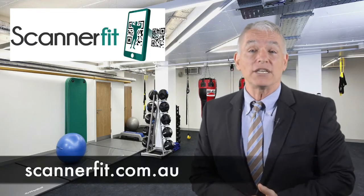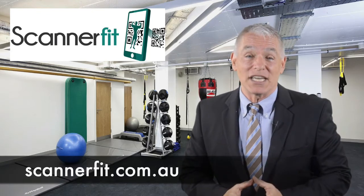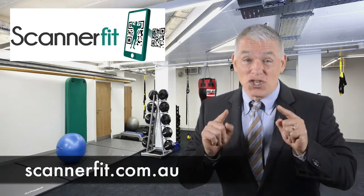The best part of this application is it's free. That's right, it's free. This is really truly an exciting adventure. Thank you for watching. We look forward to helping you achieve your goals.